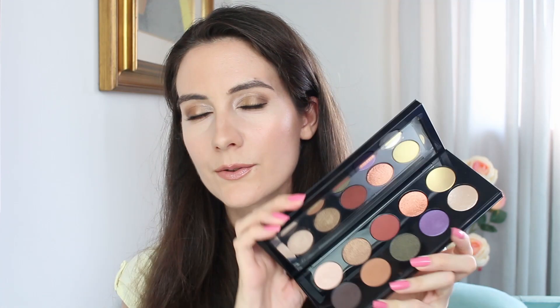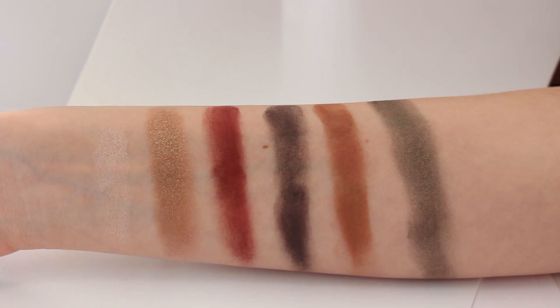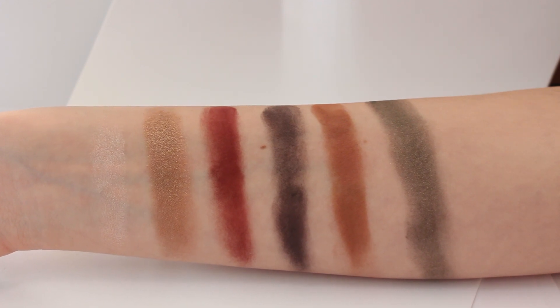I'm also going to quickly create a very natural, very easy look in just a few minutes. This is actually the look you're going to see — it's very simple, nothing too special, and I used only the safe shades in this eyeshadow palette. Now let's go ahead and let me show you the swatches first, and then I'm going to give you my thoughts.